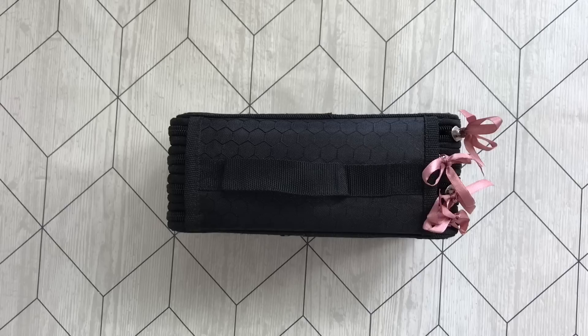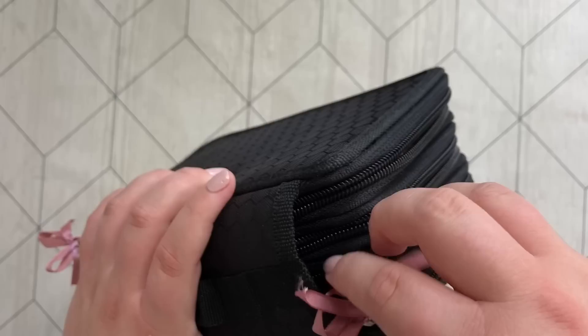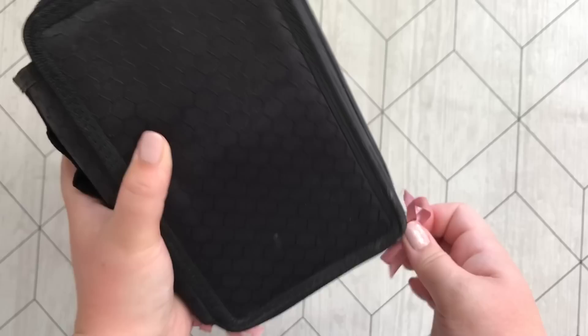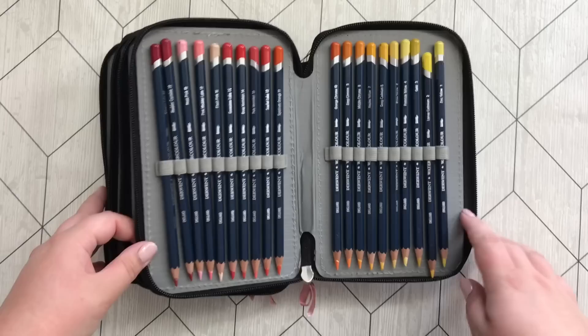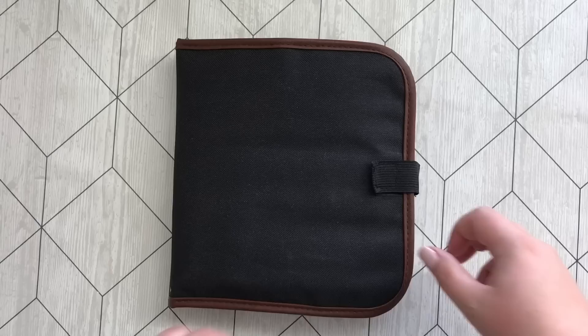This pencil case with cute little bows houses my Derwent Watercolor pencils — another water-soluble pencil, and another 72 set. These I haven't touched much yet; I've actually only swatched them. So I can't tell you anything else other than I really like the colors.